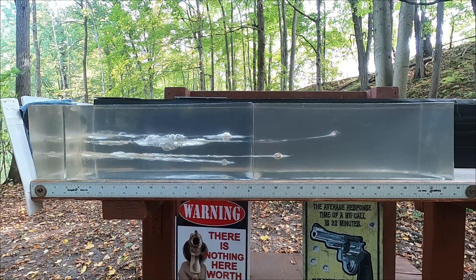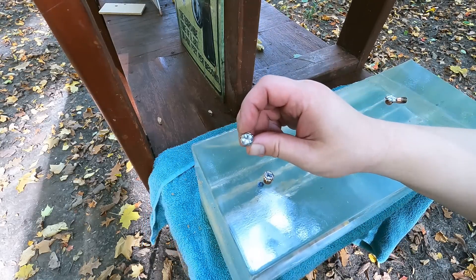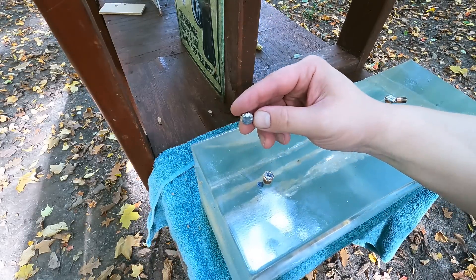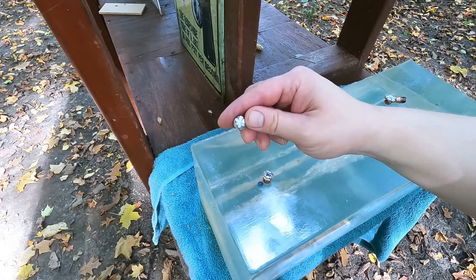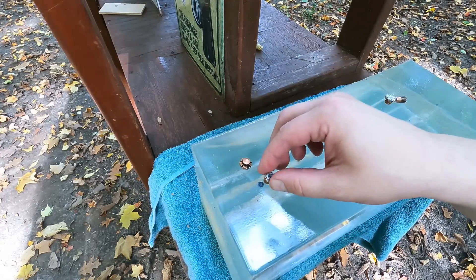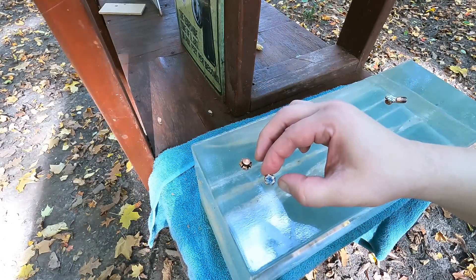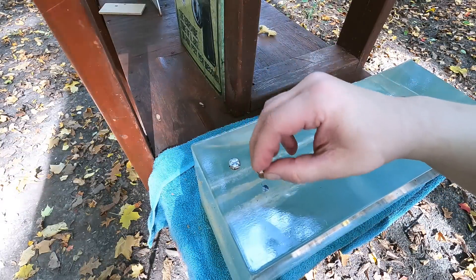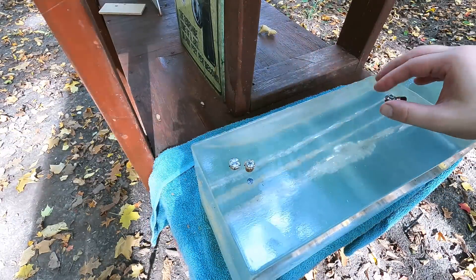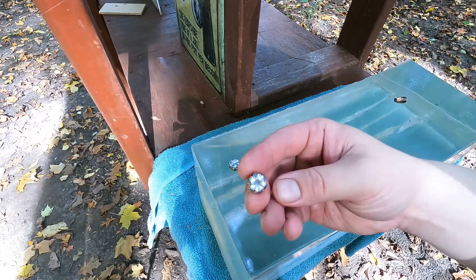Looking at these bullets up close — the 9mm expanded quite well, did a lot of tearing damage, dumped energy well, so I'd say that's probably a decent round. Through the MDF, we had a little bit of a denim clog that went all the way with the bullet, but it did not impede expansion. So overall the 9mm through that five-inch barrel did pretty well.